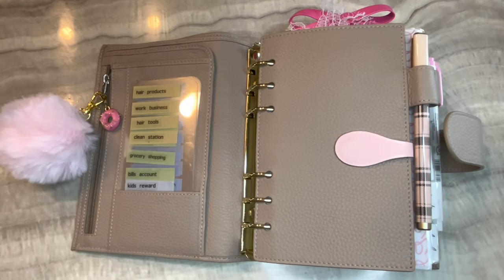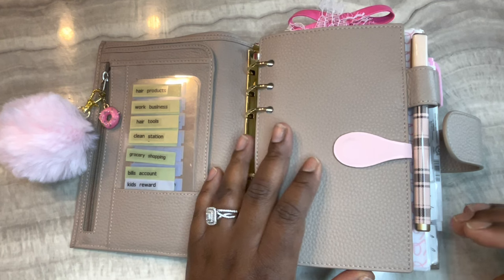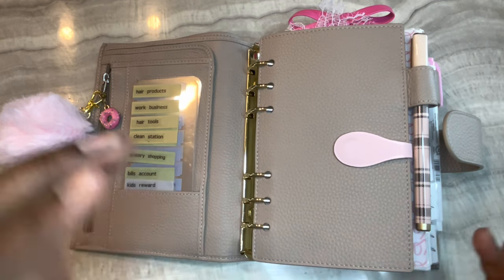Hi guys, welcome back to my channel! Happy Saturday - I hope you're all having a wonderful day. Today I have a flip through for you of the planner I'm using for this upcoming week. This is the Personal Lux Pebbled Taupe by Moterm, and I have Franklin Cubby Compact inserts in here.